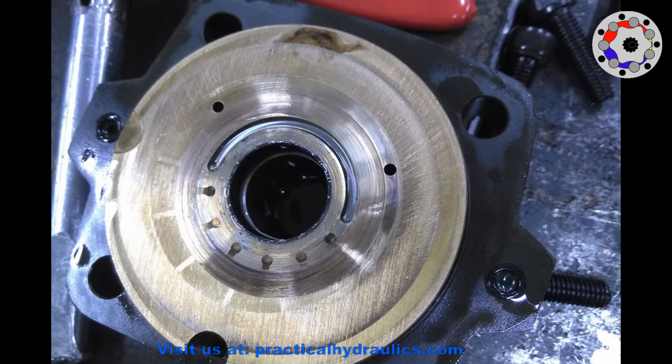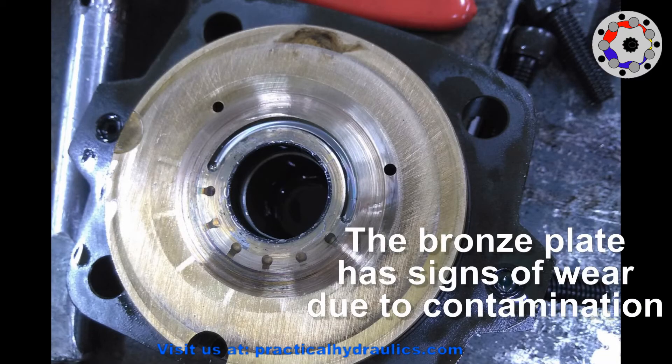As I said before, the bronze plate of the upper cover has very marked wear areas, which are signs that the pump has worked with contamination in the oil.